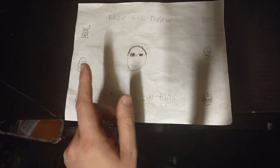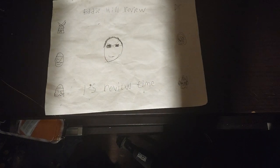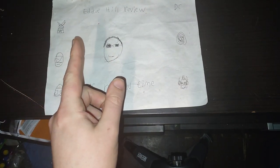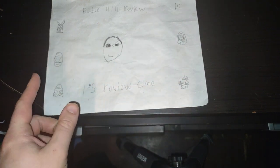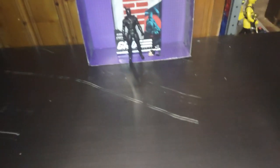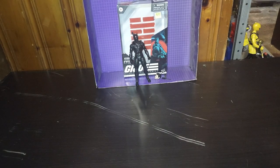Hey, what's up, YouTube-land? It's your boy Eddie Hill, the White Oak, Pennsylvania toy collector, and it's time for another Eddie Hill review. It's review time, people, and today we'll be reviewing the G.I. Joe Classified movie Snake Eyes.